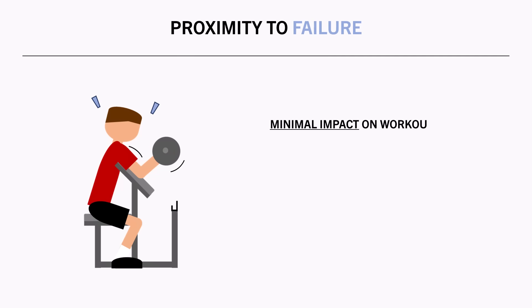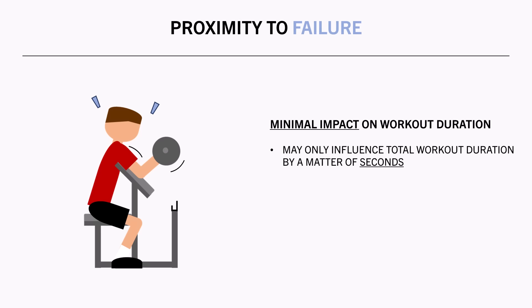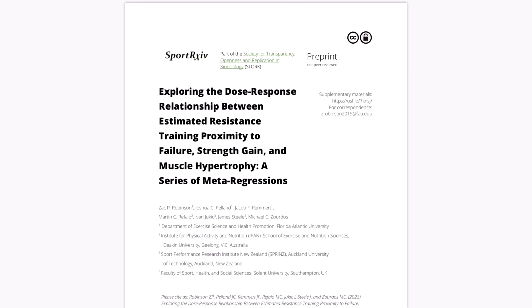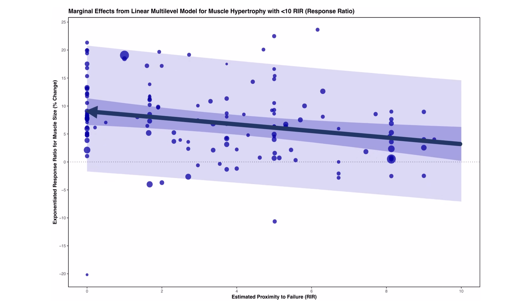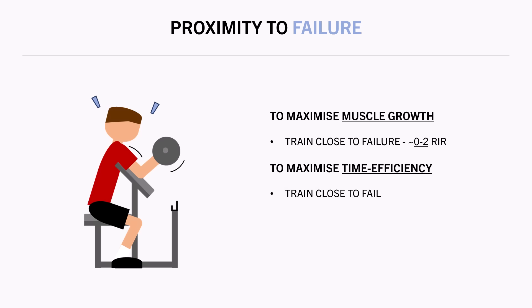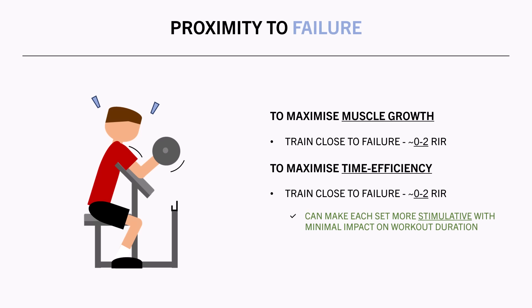The last variable worth mentioning is proximity to failure. How close each set is taken to failure doesn't really influence workout duration to any meaningful extent — whether a set is taken to failure or a few reps are left in the tank, the time difference will probably only accumulate to around a minute or two throughout a whole workout. However, proximity to failure can influence muscle growth more meaningfully. Training closer to failure typically results in greater muscle growth, as established by a meta-regression. So whether you're trying to maximize muscle growth or time efficiency, you probably want to take most sets close to failure — around 0–2 reps in reserve — as this makes each set more stimulative without increasing session duration.